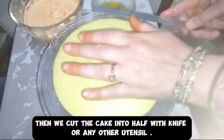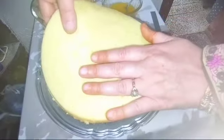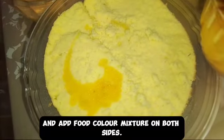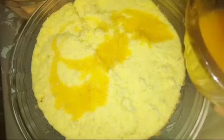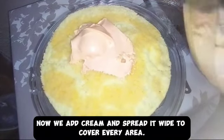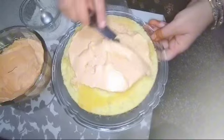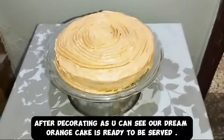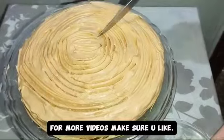Then we cut the cake in half with a knife. We add the food color mixture on both sides, then add cream and spread it wide to cover every area, and decorate it using a fork. As you can see our dream orange cake is ready to be served. For more videos make sure you like and subscribe — happy cooking!